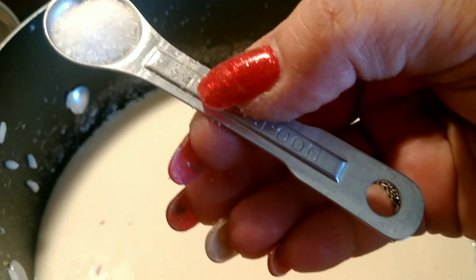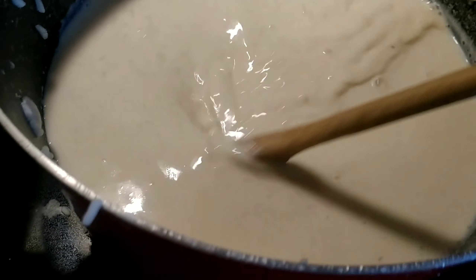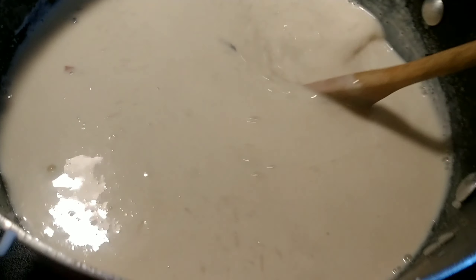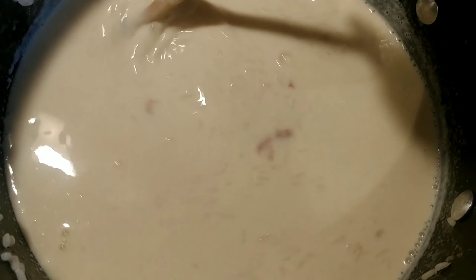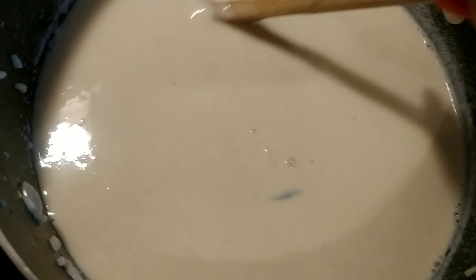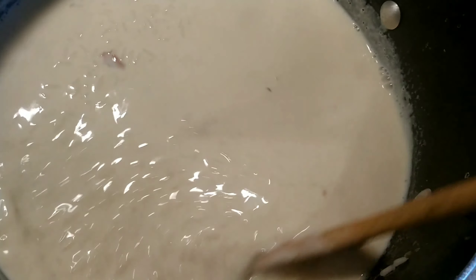I'm going to add one quarter teaspoon of salt. I've already mixed in my condensed milk, my evaporated milk, and my whole milk. I'm keeping it on medium and making sure I keep stirring — we don't want the rice to stick to the bottom. As this cooks it should get really creamy. The sugar is the last thing we're going to add because we don't want it to caramelize.